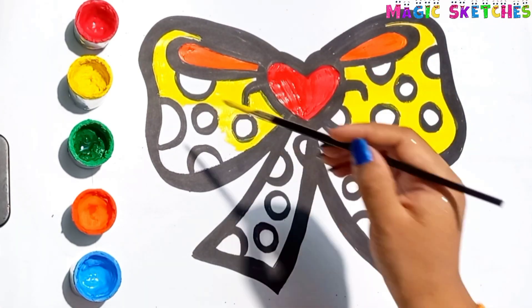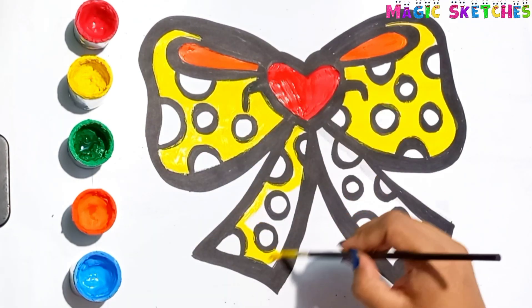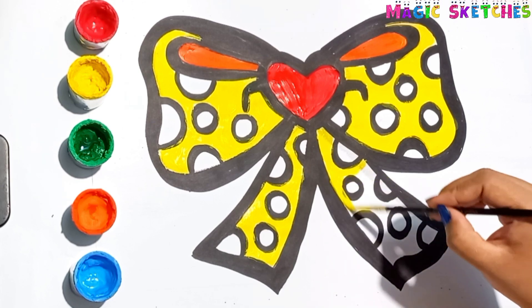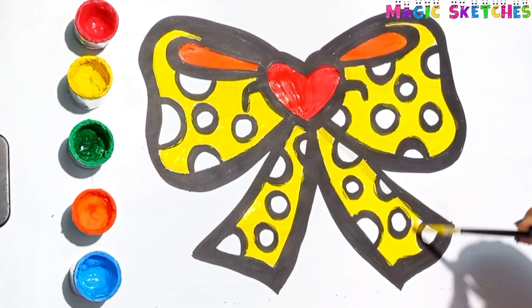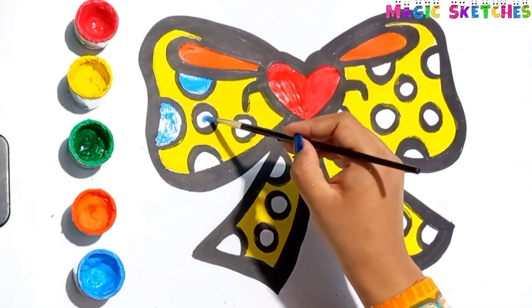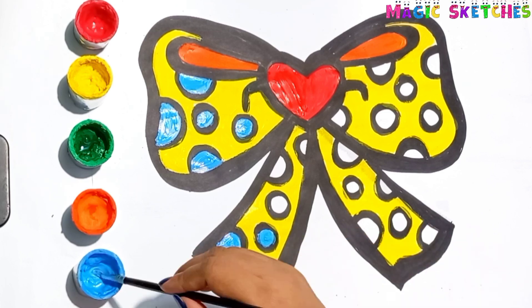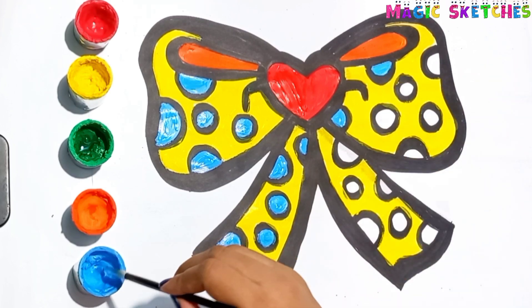Which type of ribbon you like? You can paint it with your favorite color. Blue. I am painting all the circles with blue color.